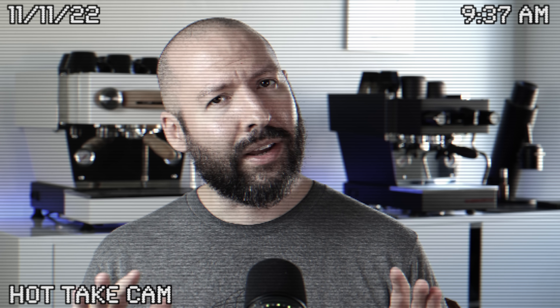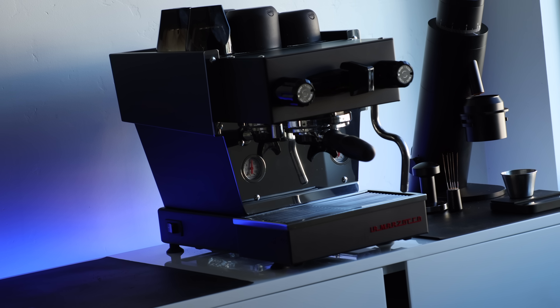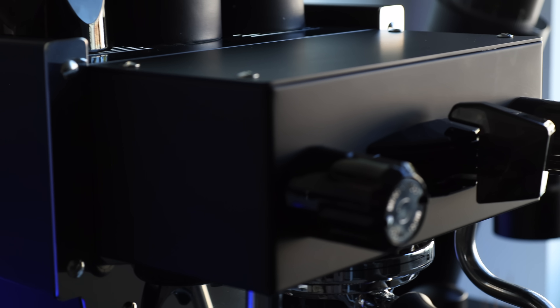This sort of begs the question: why would La Marzocco Home do this to themselves? Because it doesn't seem like a very smart business move. And this is where my hot take comes into effect — I think they're planning, or at the very least toying with the notion of killing the Mini. I think this theory actually makes sense for only one reason: affordability, but not too affordable. The Mini, which started at $4,500, has now found its way to just shy of $6,000. So in order to rein that in and have a more affordable entry-level option, they are essentially resetting the clock on Mini pricing by producing a similar machine using existing components that are likely less expensive, less risky than when they launched the Mini in 2015.